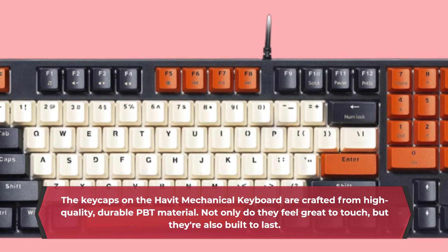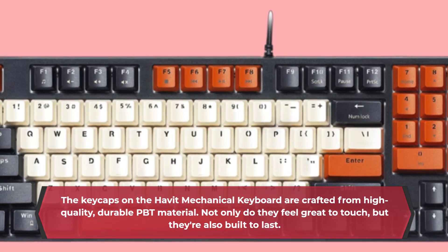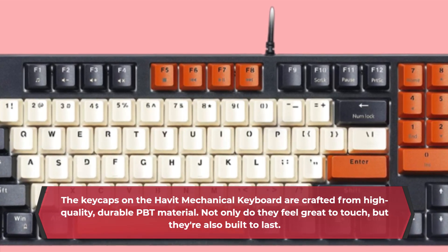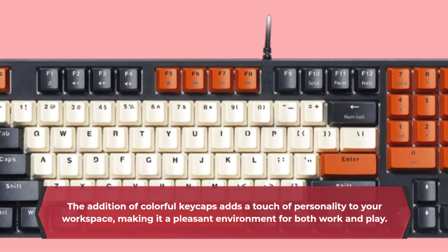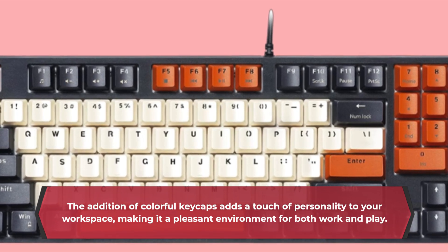The keycaps on the Havit Mechanical Keyboard are crafted from high-quality, durable PBT material. Not only do they feel great to touch, but they're also built to last. The addition of colorful keycaps adds a touch of personality to your workspace, making it a pleasant environment for both work and play.